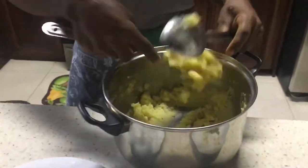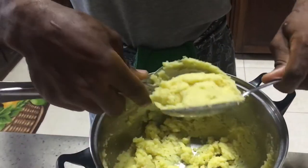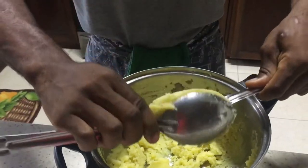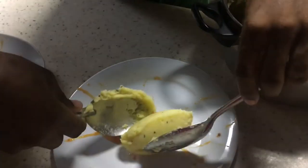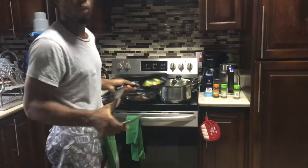Now I'm gonna show you how I did the quenelle — it's actually mashed potato. We do this process called a quenelle. You turn it a few times to get that spherical, smooth shape. Then I place it right here, almost to the center of the plate.